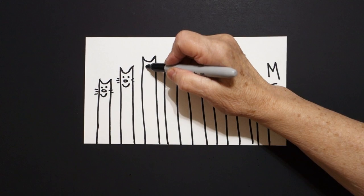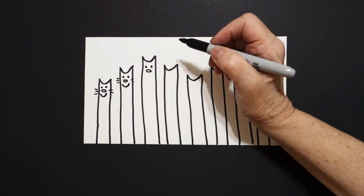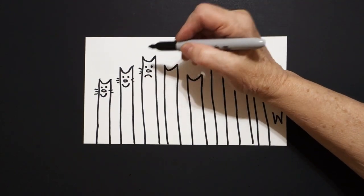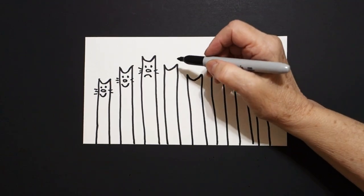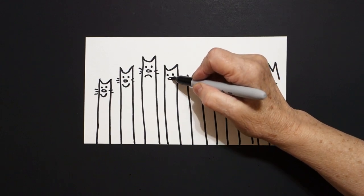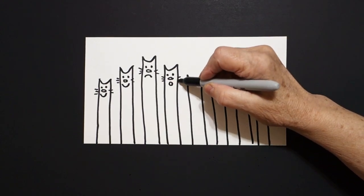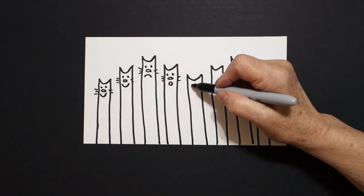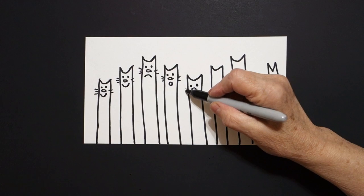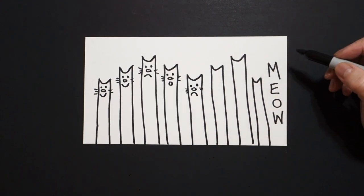Come to the next one. Dot, dot, little flat oval, upside down curve line. One, two, three straight lines, one, two. Come to the next one. Dot, dot, little flat oval, little baby circle. One, two, three straight lines, one, two. Come to the next one. Dot, dot, little flat oval. One, two, three, one, two. One, two, little upside down curve line.